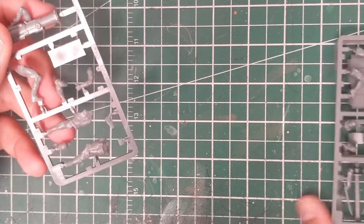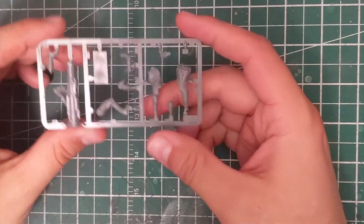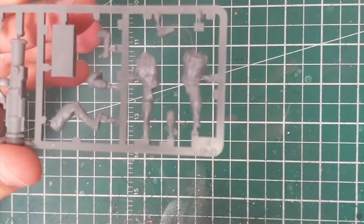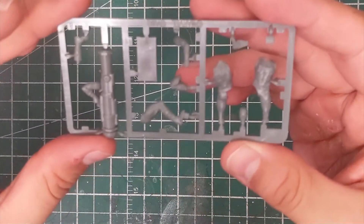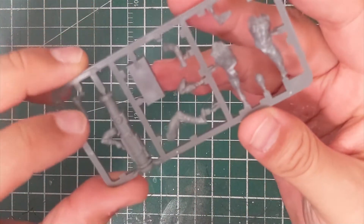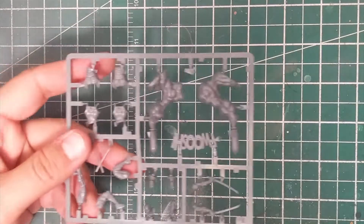Then we've got the main events. Bob is actually very simple to put together and assemble — not many pieces at all. He's got his alternate heads and a couple of little accessories, but otherwise very simple. Nice giant cannon there — his bazooka. Love it, it's great.